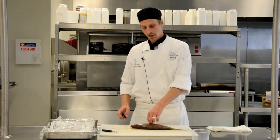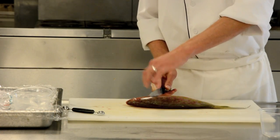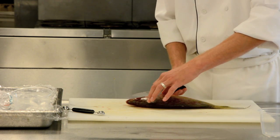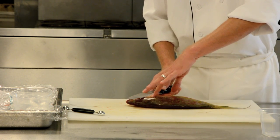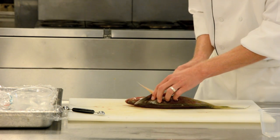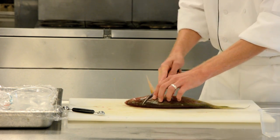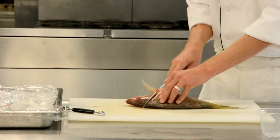Turn the fish back over. I'm going to insert my knife right behind this fin. I want to feel right behind the head to where the meat is and where the bone of the head is, because that's right where I'm going to cut down — straight down. My knife's at an angle, cutting right behind this fin.